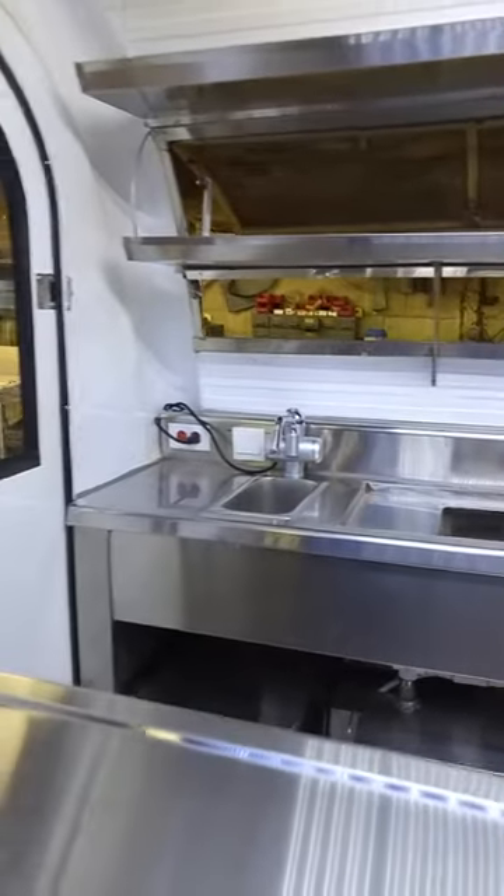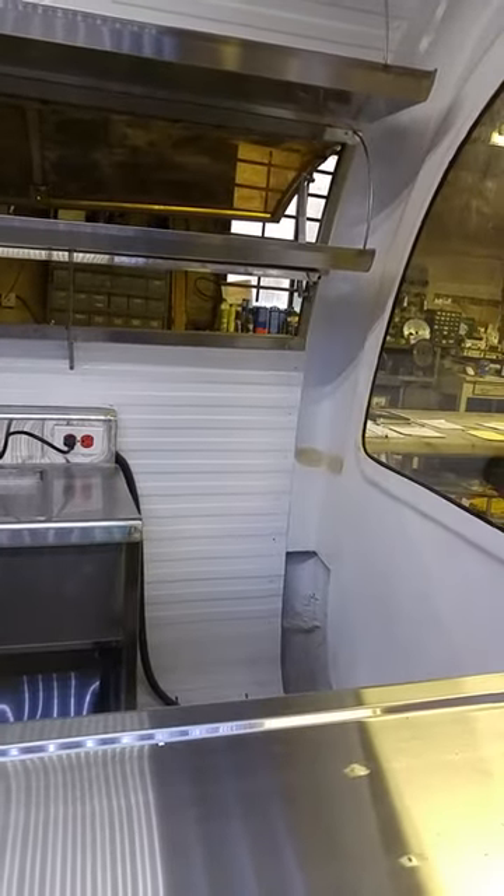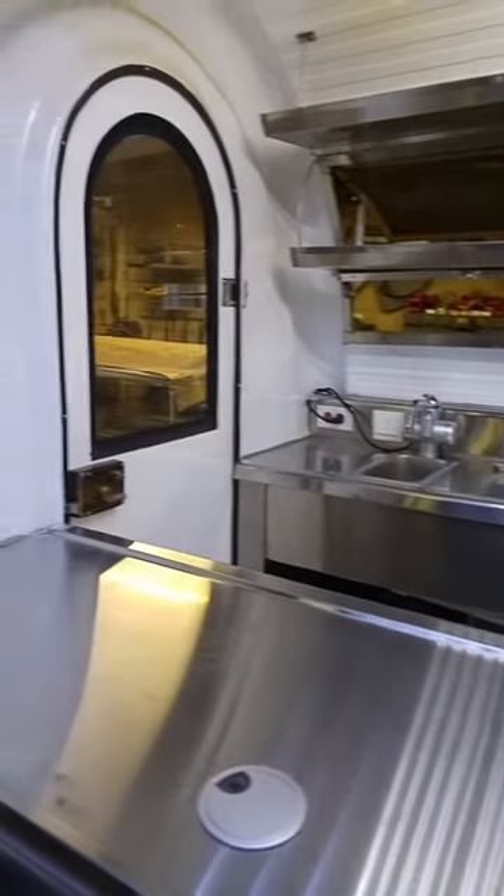Double shelves give you as much storage space as possible, with space for a refrigerator. This unit is built custom to a client's requirements.